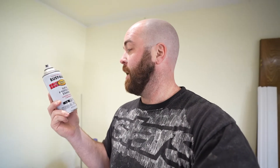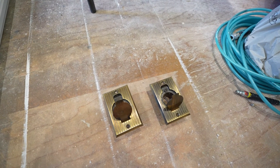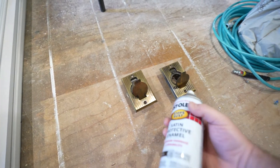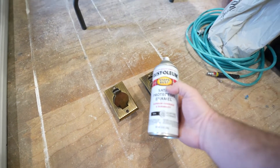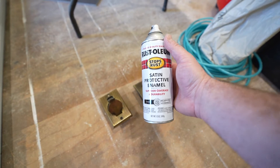Since we're on a day of sidetracking, we had the idea to take some satin Rust-Oleum paint and spray the central vac cover plates. We could get replacement covers for about twenty bucks, but we thought we'd try painting them first. We used this same paint on our curtain rods — we had gold curtain rods and painted them over. Worst case, we weren't going to use them anyway, so we'll just see how they look when they dry out.